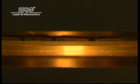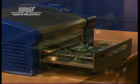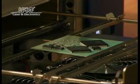Immediately after the final reflow phase, the drawer automatically opens and the cooldown phase starts. The presence of an operator is therefore not required, while at the same time optimum results are guaranteed.